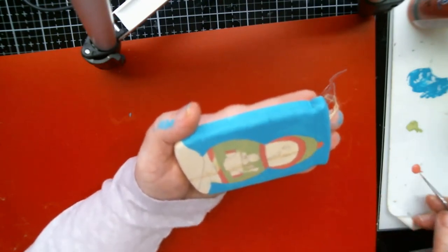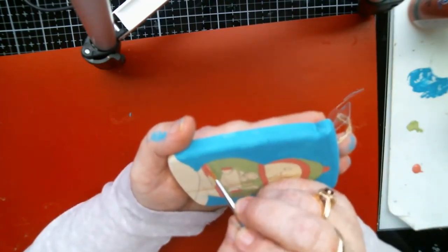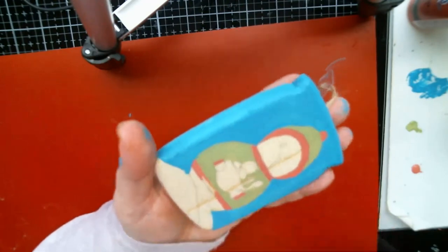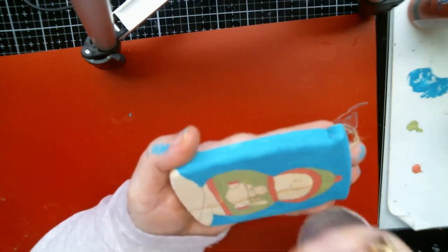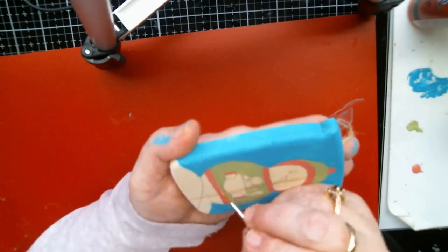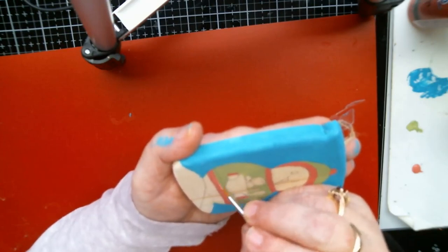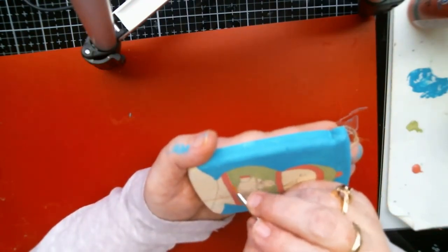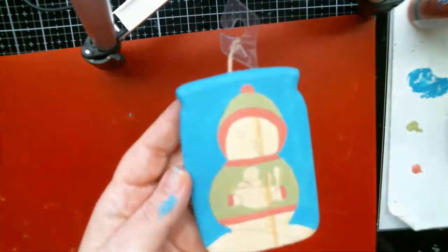That's what I can never understand about people who get unhappy about getting a homemade gift — they took the time out of their life to make that for you. My grandmother — every year I would do some kind of craft for her, like an ornament. One year we did pictures from the school year and shellacked them and created a thing — oh, he's turning out cute!